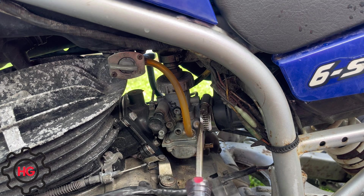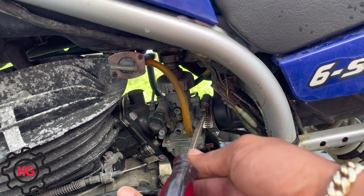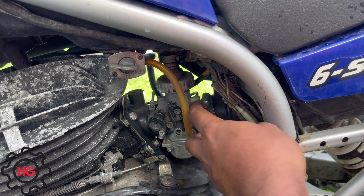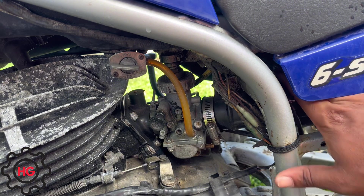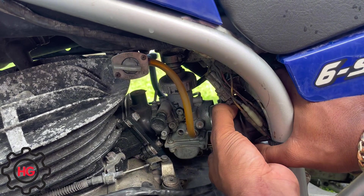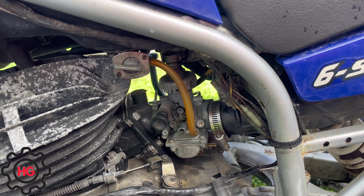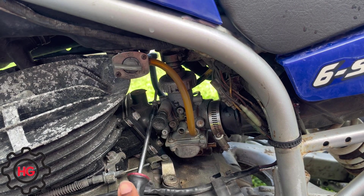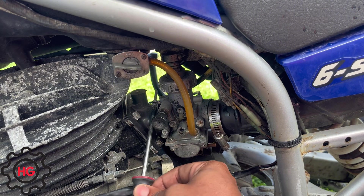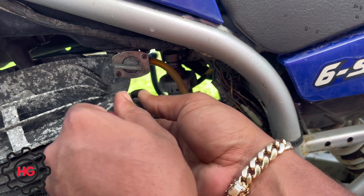Let's get this carburetor out. We can do this without removing any plastic, which is one of the things I like about this bike — it's just so easy to work on. First, take this intake clamp off right here and just slide it out of the way. As long as you have it separated like that, you're fine. Then you're gonna need a Phillips for the other side. I should have picked up a new clamp at the parts store because this one is just terrible — actually, it's not that bad.